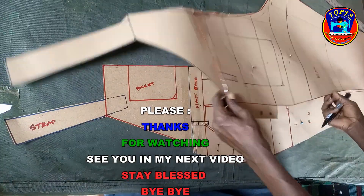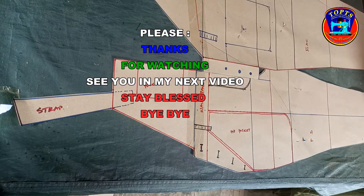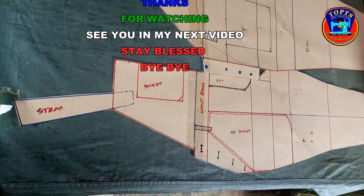Thank you so much for watching — see you in my next video. Bye bye, I sign out. Shalom, God bless you all.